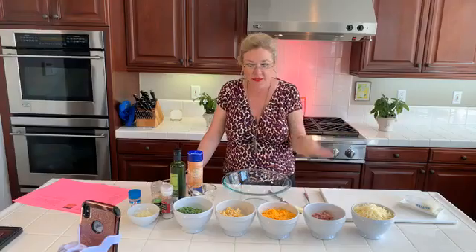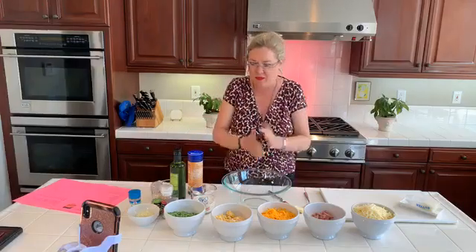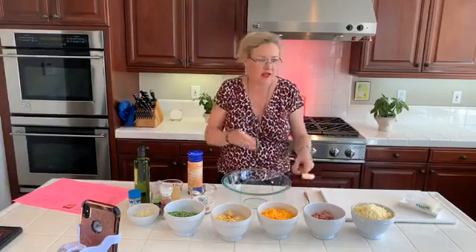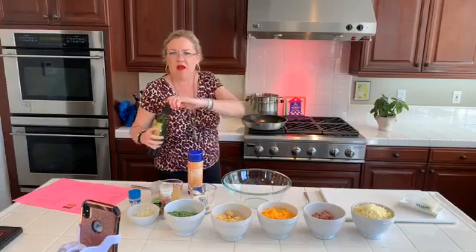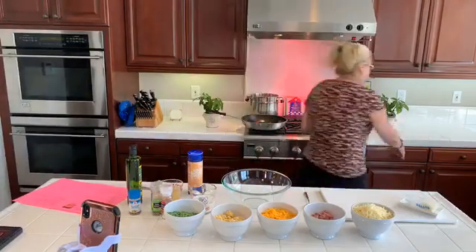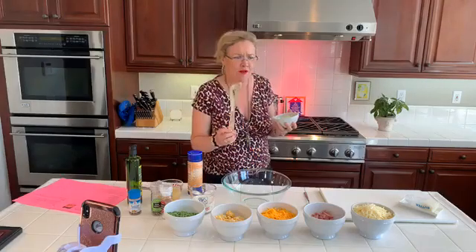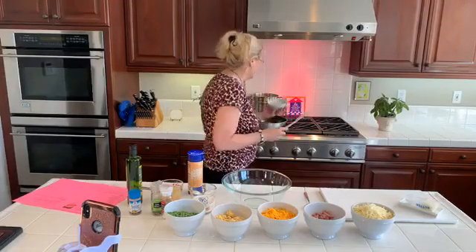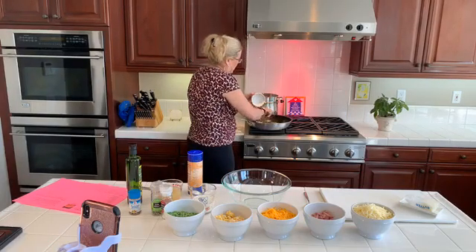We're going to make a ham pasta dish — pasta and ham and cheese. I had some frozen corn and frozen peas in my freezer. They're pretty frozen still, but they'll cook up real quick. So I have the pasta in and we're going to start with our sauce. I'm going to put my butter in and get that started, and a little bit of olive oil. Why use them both? Because olive oil has a higher smoke point than butter, so your butter won't burn. And then onion — I'm going to start with that and let that get going.